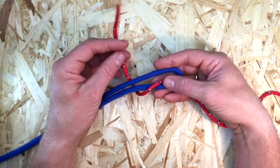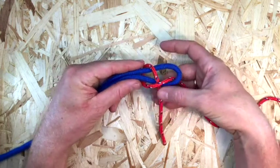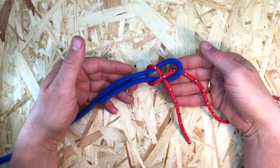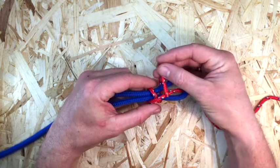Tuck the working end under its own standing part across the top of the bite of the thicker rope. Do this twice. Then hold the loop in place and pull on the standing part to tighten.